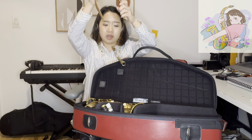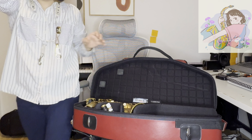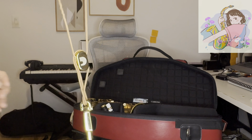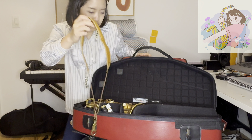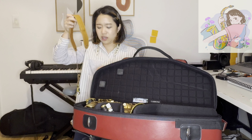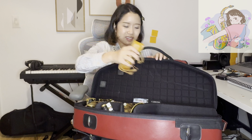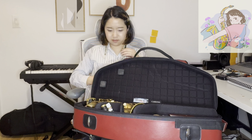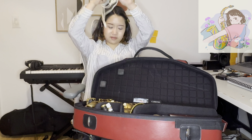My spare strap is a D'Addario strap. I thought it looks very cool, especially the hook. But the problem is it moves too much. I was using it for a while because it looks very cool, but I have to constantly adjust it. I hope they fix it — please!